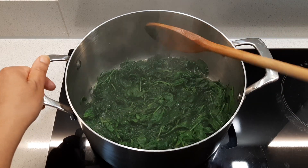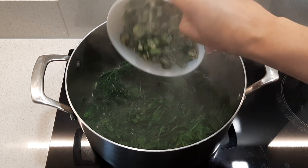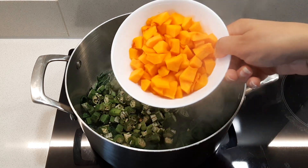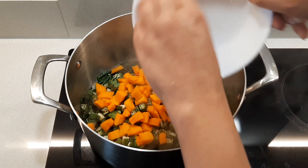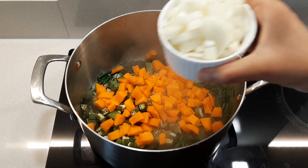On medium heat, add a bit of water and your spinach to your pan and allow it to cook for about one minute. Then add your okra, your pumpkin or squash, and onion.